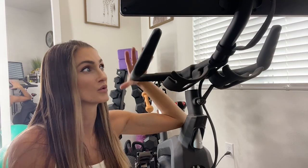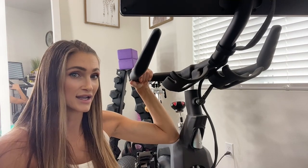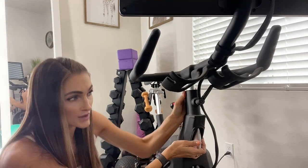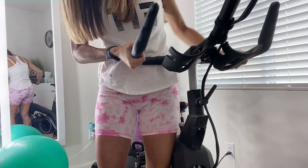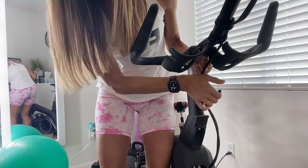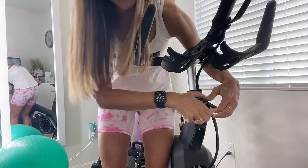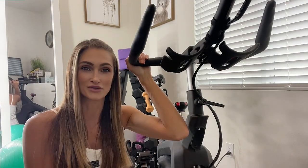You want the handlebars to be high enough that you're only using them to steady yourself — not putting a lot of weight forward on them. The minute you use them as too much of a crutch, you lose the core and back strength benefits of the workout. I'm going to pull mine up a bit; it's heavier here because this is where the monitor sits, so really use your strength to hold it in place as you tighten. Make sure this is tightened well so your monitor doesn't drop mid-workout.